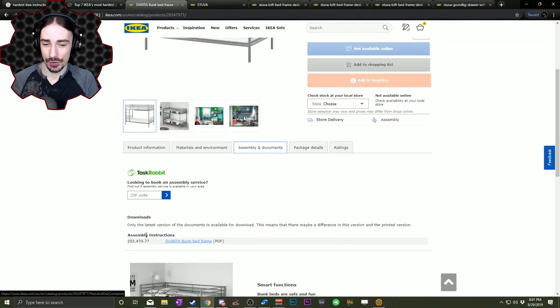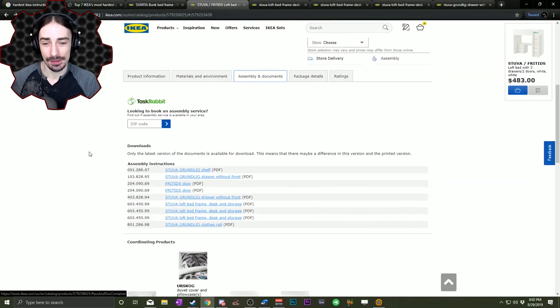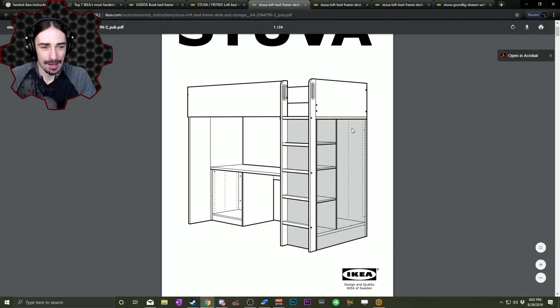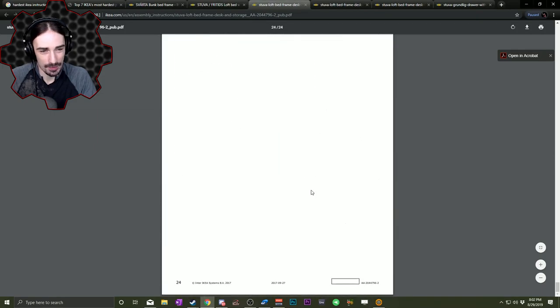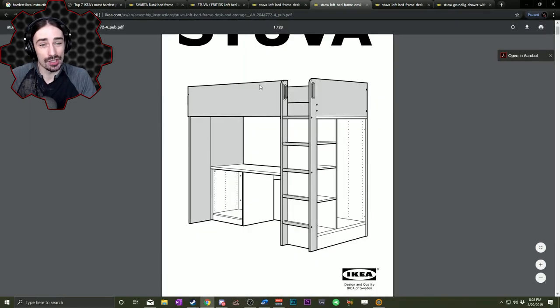The assembly instructions for the bunk bed frame were nicely compacted into a single PDF. The Stuva loft bed, however, has multiple documents under assembly instructions — and they're not duplicates, they're all individual things that just happen to have the same number. We've got the loft bed frame and desk, and then an entire set of instructions that's already more than the whole bunk bed we did. Then there's the loft part and then the desk part.